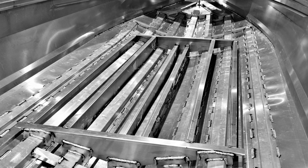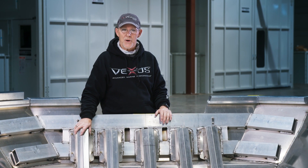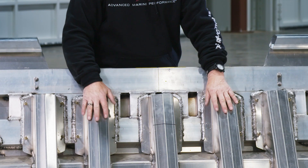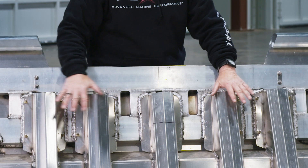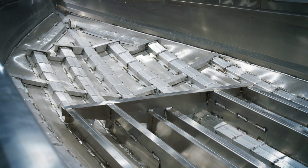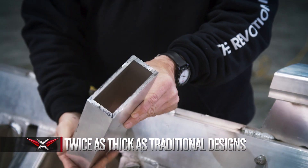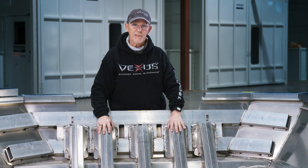It's just not a bunch of supports and braces that we've put in the bottom of this boat — it all has a purpose. Starting here at the transom, we've got our five knee braces for our vector force transom. This goes a long way to transferring all the energy from the outboard through the boat. We're using quarter-inch reinforcement here on either side of the five knee braces, so this is unique really to the industry.